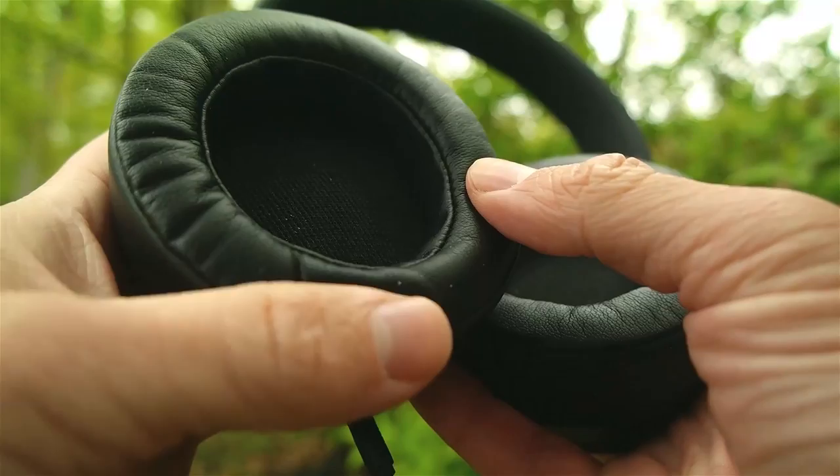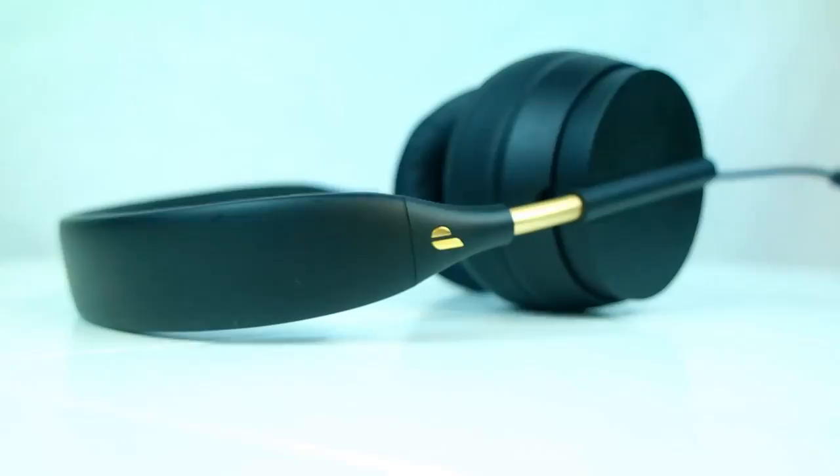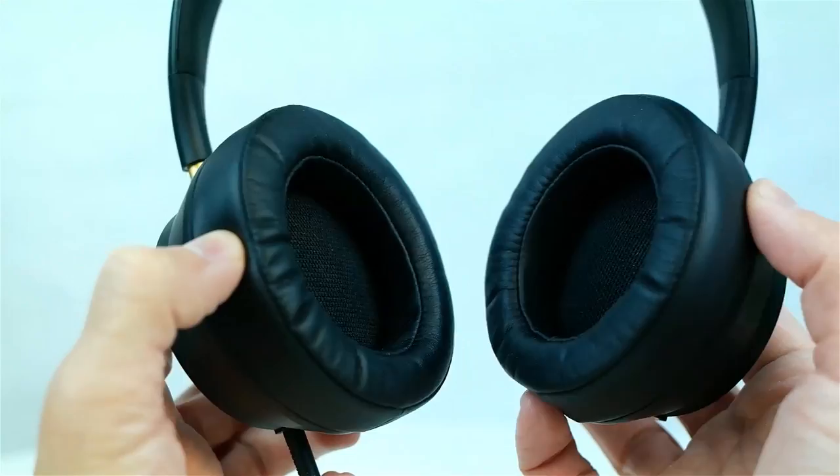The headphones will impress you with their durability the moment you pull them out of the box. Even just by looking at pictures you can see that they did a phenomenal job with the build quality this time around, and the difference between these and the originals is easily night and day. Not to mention the body is even scratch resistant. Alright, now back to my favorite part — the nice super comfy leather ear cups.